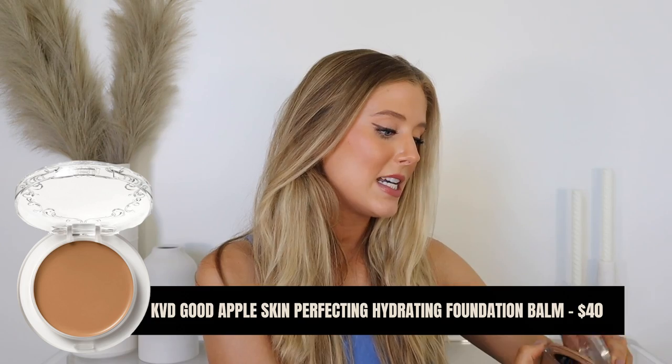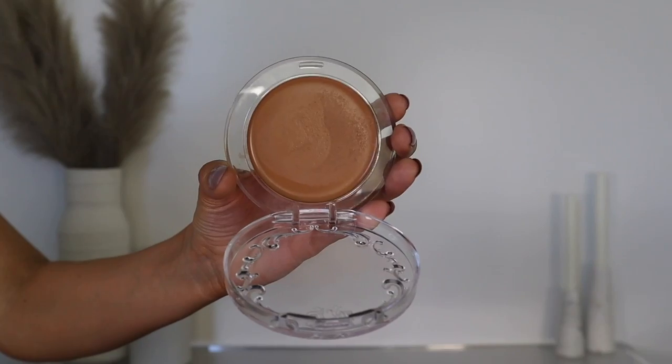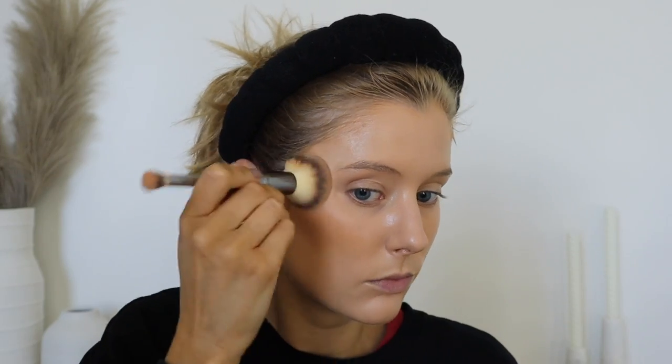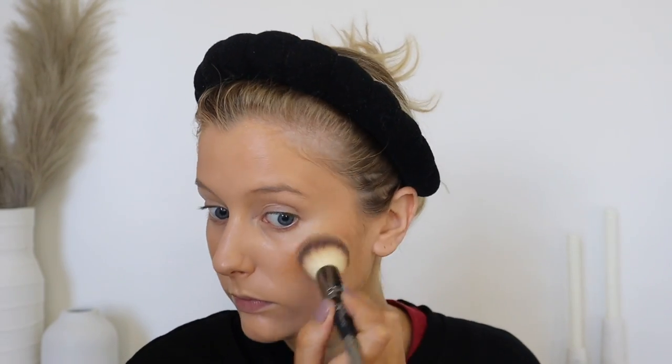What I used to bronze today is the Kat Von D Good Apple Skin Perfecting Hydrating Foundation Balm. They have a lot of different shades, which made it easy to find one that really suits my skin tone. It's amazing for application — so easy to blend, even though it's a creamy balm. If you use just a little bit and stipple it in, it feels very lightweight, and you can easily apply it on top of creams and powders. I love this as a bronzer.